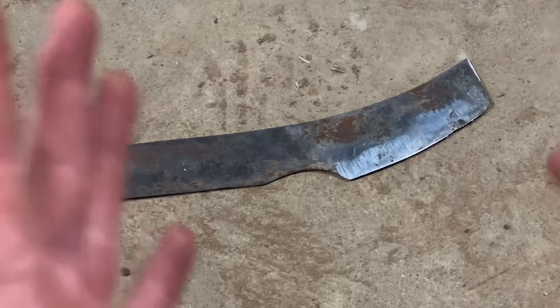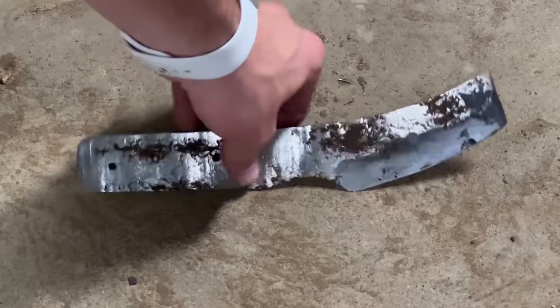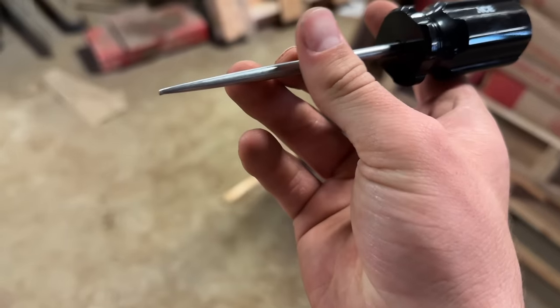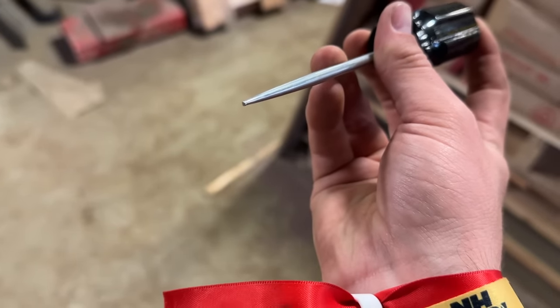Praise the almighty Hephaestus. Trying to put those holes in that blade turned my scratch all into a scratch none.